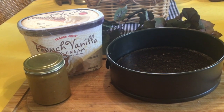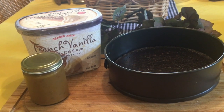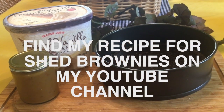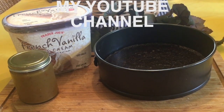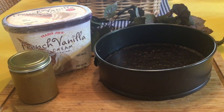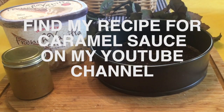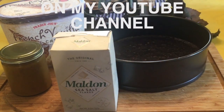To make this ice cream pie with salted caramel sauce, you'll need one half gallon of French vanilla ice cream, one recipe of my shed brownie recipe which you can find on my channel, a recipe of my salted caramel sauce also on my channel, and some finishing sea salt flakes.